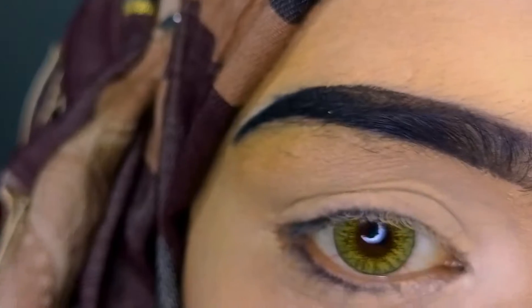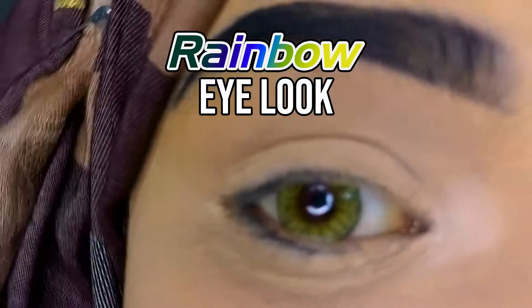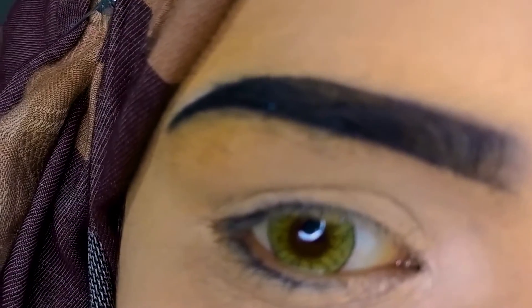Assalamualaikum! Hello guys, how are you all? Hope you guys are good. Today I am going to do a funky look — I don't know why I am doing it, but let's start the video.